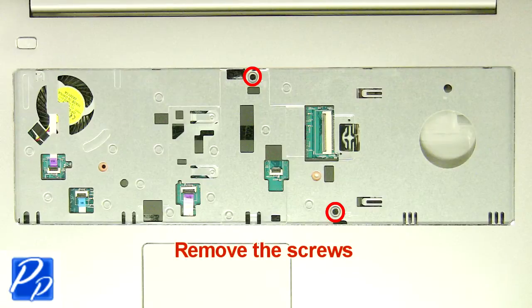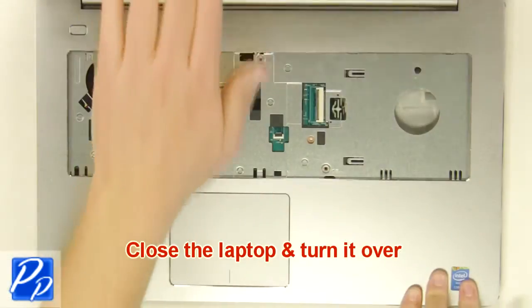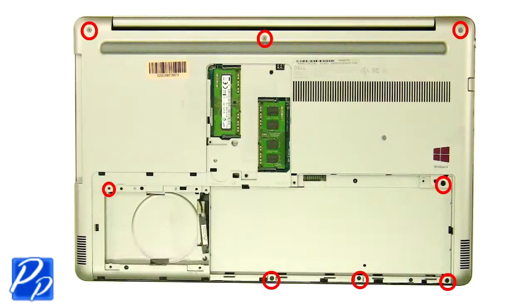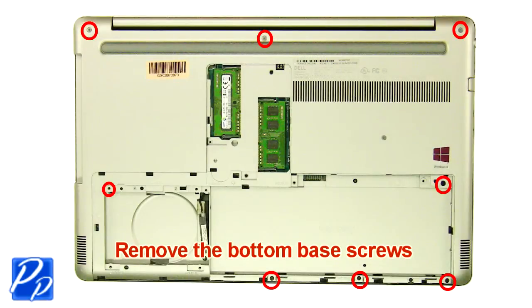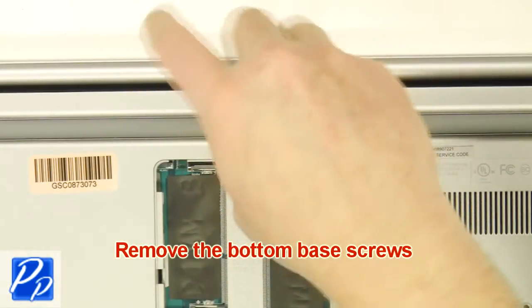Remove the screws. Close the laptop and turn it over. Remove the bottom base screws. Remove the screws.